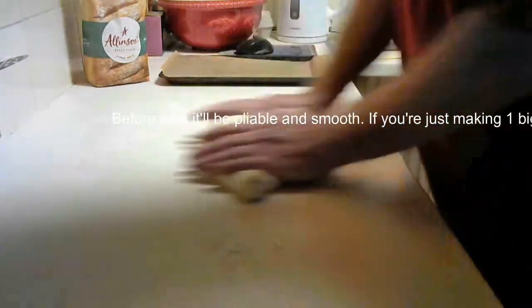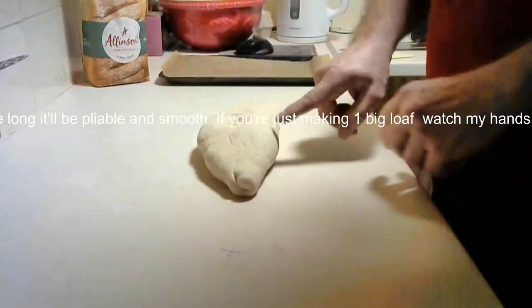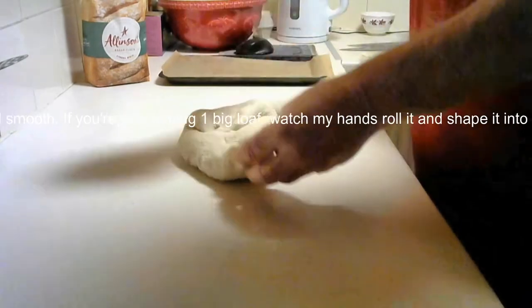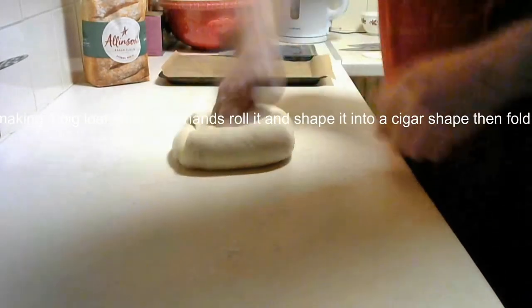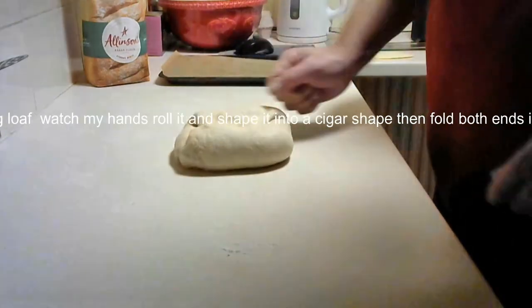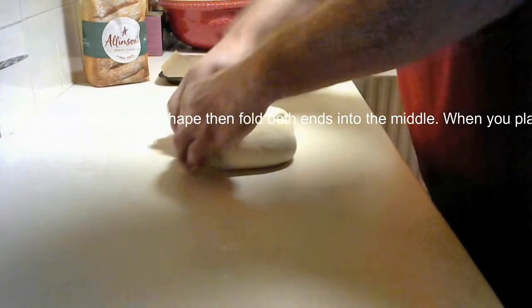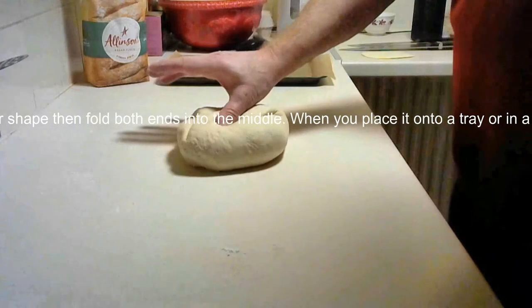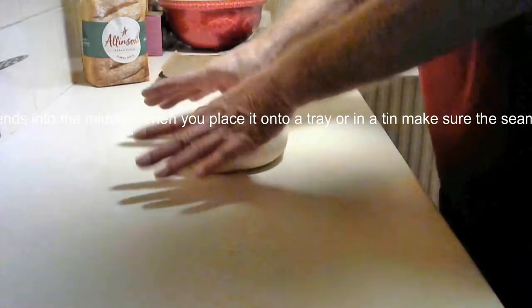Once you've got it to a nice smooth dough, which we have done here, you can do one or two things. In the recipe below you can make one large loaf out of this, or as you'll see in a minute, I cut it into two to make two small loaves so that I can eat one now and put the other one, once it's baked, into the freezer for another day.